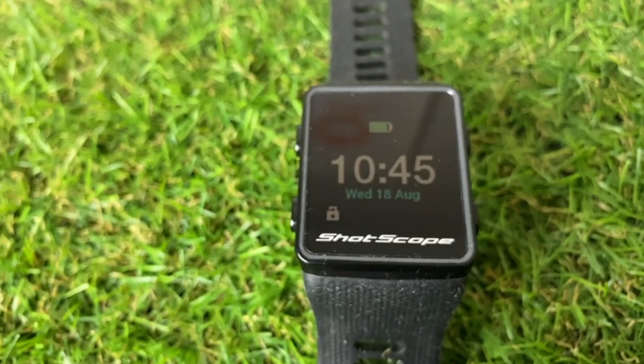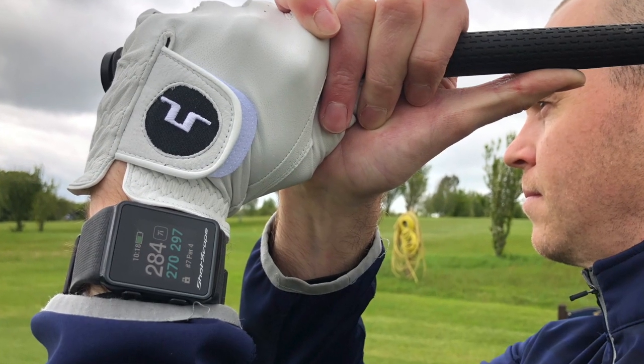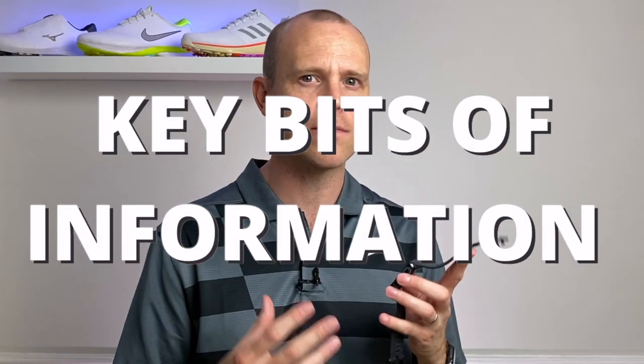If you're thinking about buying the Shot Scope V3 GPS watch, you're going to want to make sure you watch all of this video because I'm going to give you my full honest review. I've used this watch for several rounds and there's a lot of things that I really like with this watch for the price. However, I've also seen a lot of reviews that have failed to mention what I think are quite key bits of information you need to know before you commit and buy.